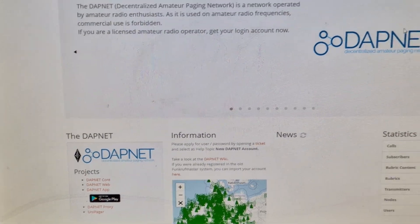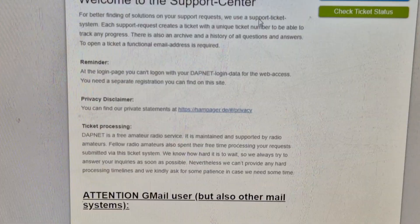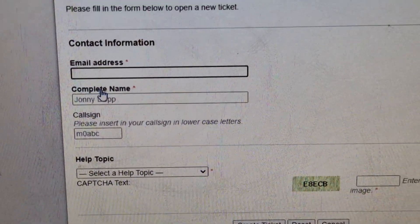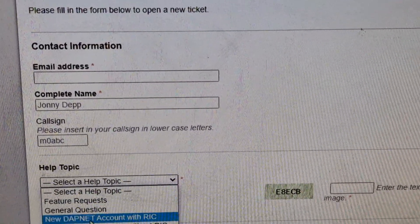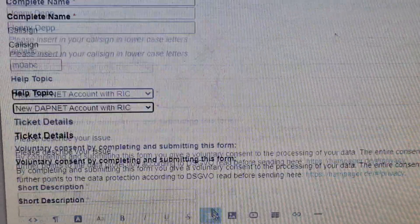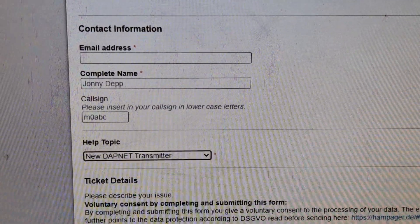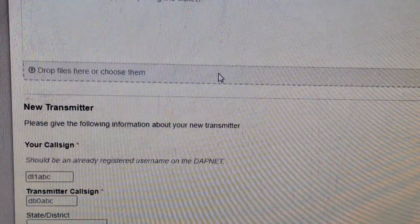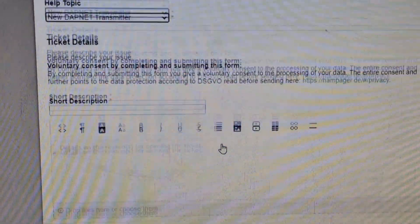Here's DAPnet on the PC. At the top, click Support, then Open a Ticket. Enter your email, name, and call sign. The first account to apply for is a DAPnet account with RIC. Once you submit, you'll get your username and password. The second account is your transmitter account — same details, plus a bit more about how you're transmitting.